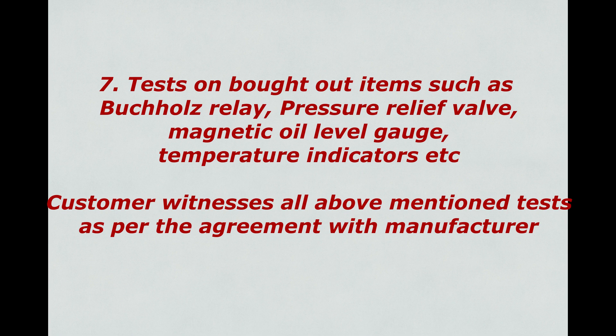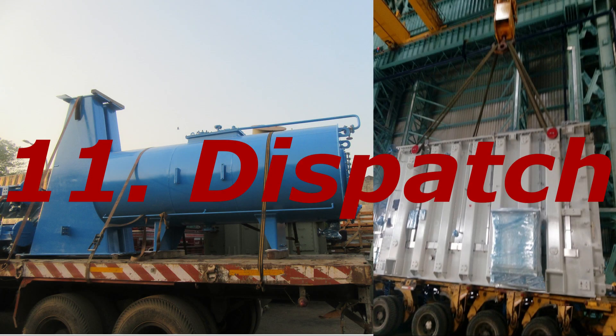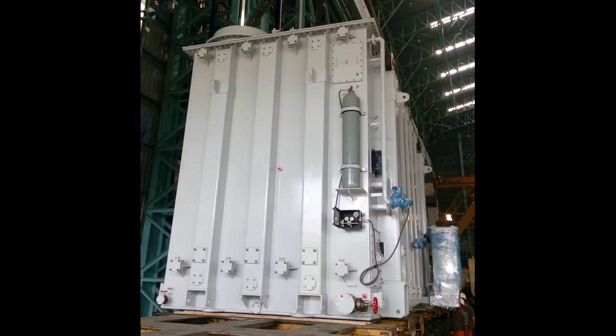The customer witnesses all above mentioned tests as per agreement with the manufacturer. Site tests include sweep frequency response analysis test, used to check whether any vibrations, shocks or undesired alterations are experienced by the transformer during transport. We will discuss testing in a separate video in detail. After thorough testing and customer inspection, and once the customer's clearance for dispatch is received, the dispatch procedure starts.